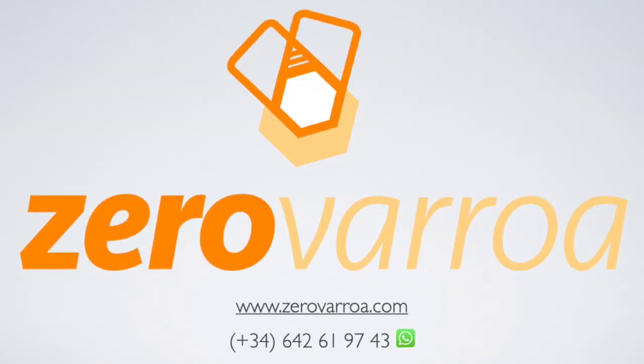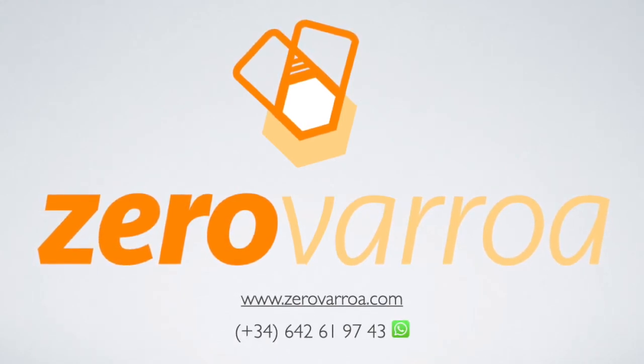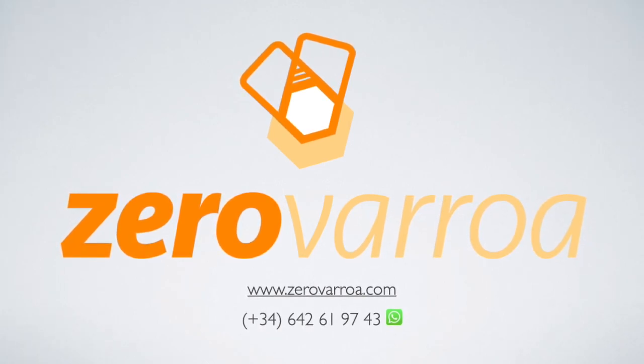So this is everything we wanted to show you. Thanks very much for watching. We will be very happy to talk to you via the website or from the number you see on the screen. All the best to you.